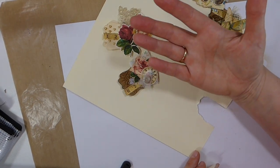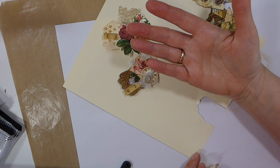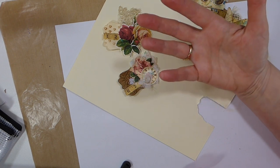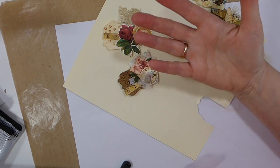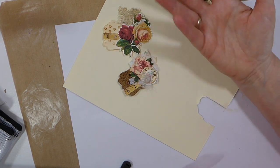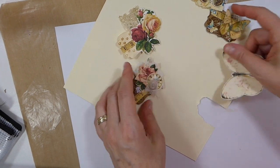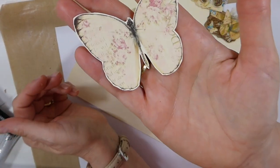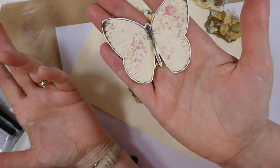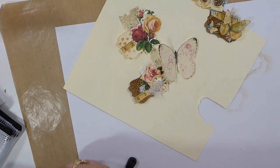Between Shabby Chic and Vintage, I guess how I would distinguish between those two is, if I'm using vintage children images, or ladies, or Tim Holtz people — I would classify that as Vintage. Versus just florals and Shabby Chic patterns — I would tend to say that's Shabby Chic. But like this — the butterfly — if that was on something, I would say that's a Shabby Chic, even though the butterfly is part of Nature. That's how I would classify the difference. I hope that's helped.